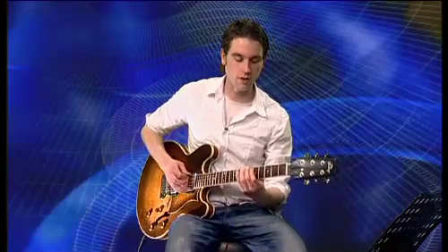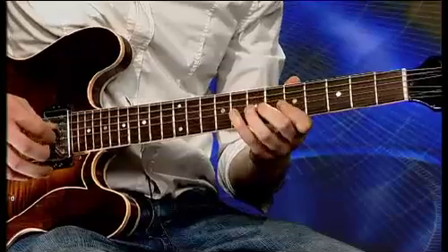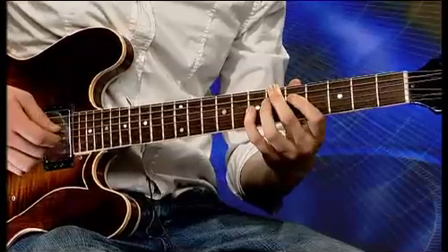Bar 3 sees us back at Bb7 again, and we're going to apply exactly the same Bb Mixolydian to that shape which we did in bar 1. That's all you need for that particular chord.